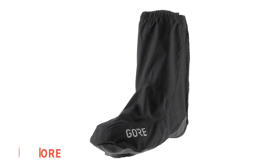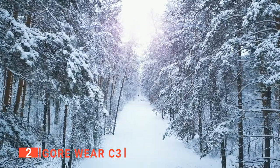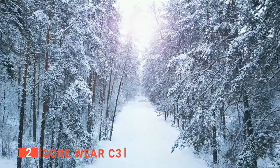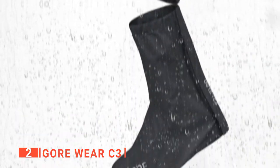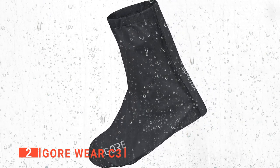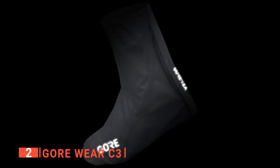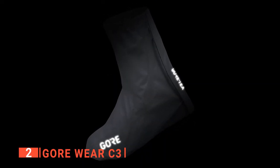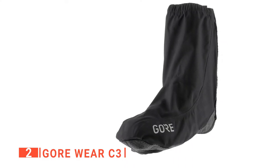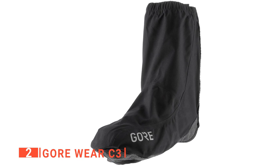The second product on this list is the Gore Wear C3. If you're looking for ultimate protection without sacrificing breathability, these are the overshoes to get. Gore Wear uses the brand's high-tech fabrics to give you warmth, windproofing, and water resistance without the tight fit of neoprene. They have a soft, lightweight build throughout that keeps your feet comfortably warm on cooler, damp rides, and at the rear of the overshoe, that lining is combined with breathable DWR treated outer fabric.